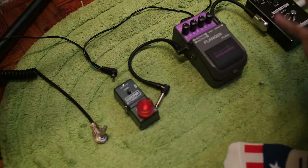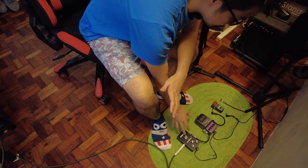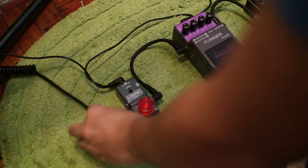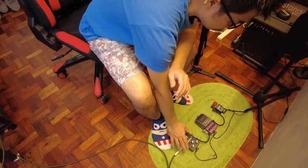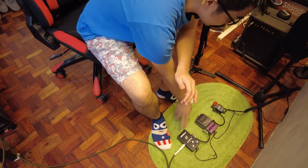What I have here is a distortion, a flanger, and a looper. The looper is always last in the chain. The guitar comes in, goes to the distortion, then the flanger, and then the looper.